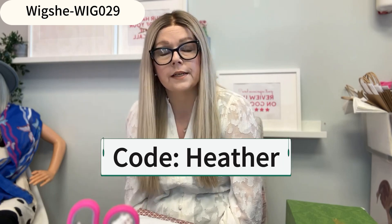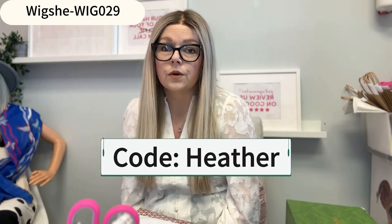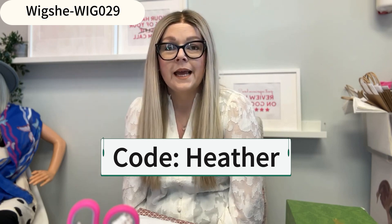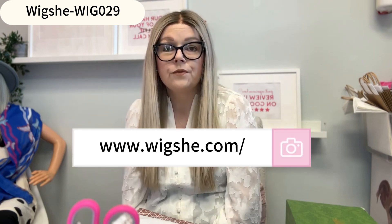As an honest opinion, I think this wig is really great. If you would like to try it, they've given me a code where you can get a discount — the code is Heather, which is my first name, makes it super easy. Let me know if you end up trying it yourself and see what you think. Thank you so much for watching this review. Take care.